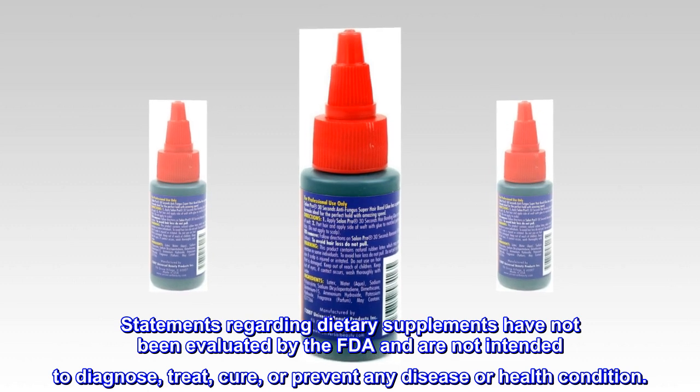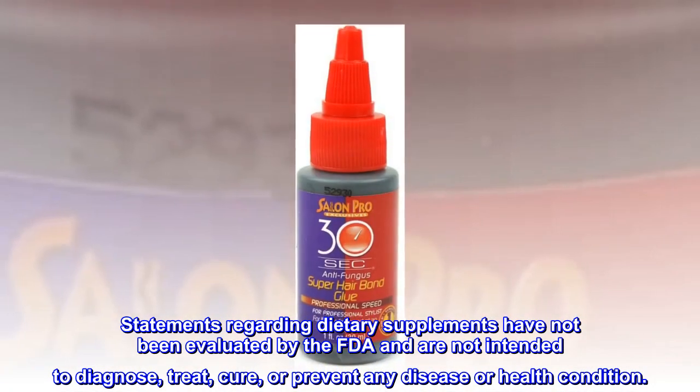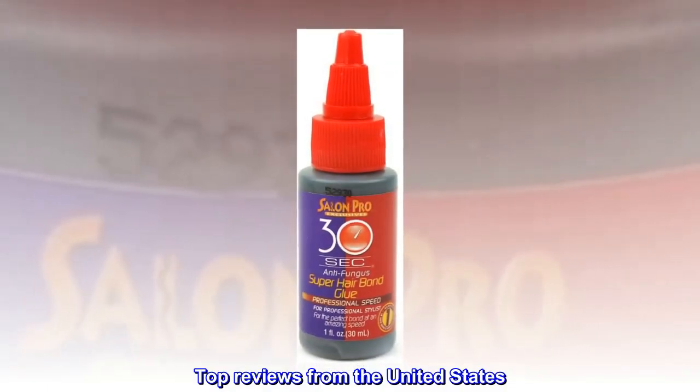Legal disclaimer: statements regarding dietary supplements have not been evaluated by the FDA and are not intended to diagnose, treat, cure, or prevent any disease or health condition. Top reviews from the United States.